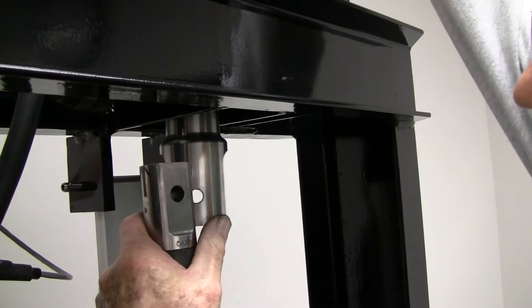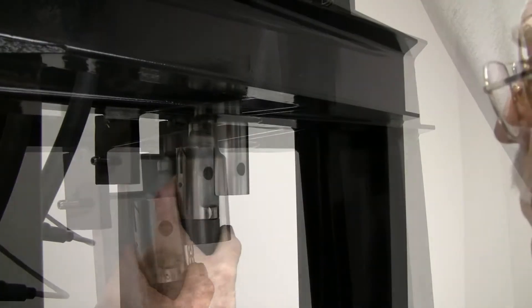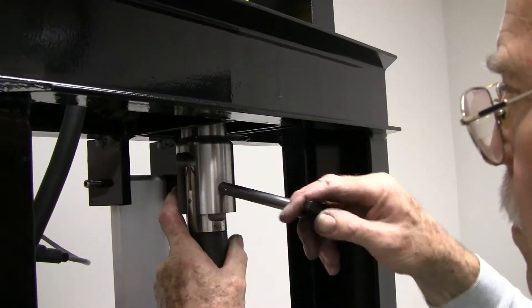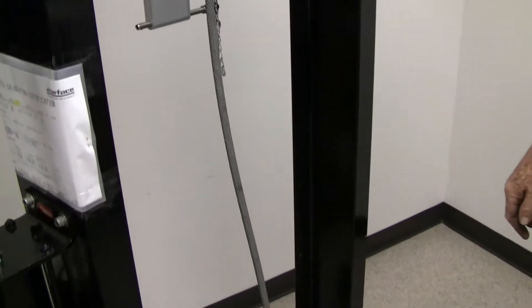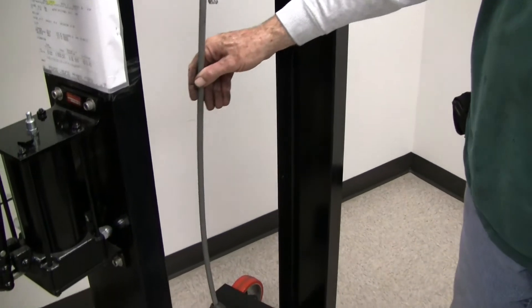The top of the cable needs to be attached to the connection point which hangs down from the load cell. Spin the wheel on the load cell to adjust the height of the connection point. The cable will then be attached, and it needs to be considerably slack at this point to allow room to go around the wheels of the measuring head.